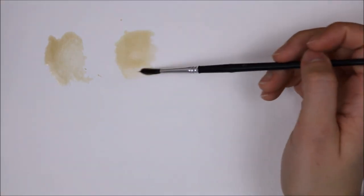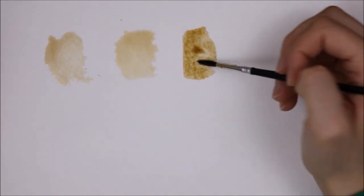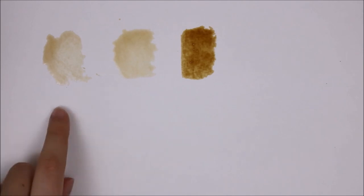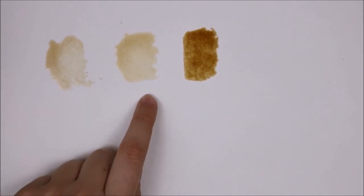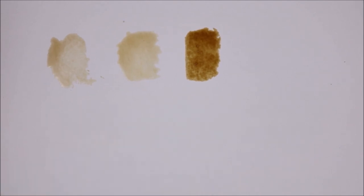Possibly maybe just a tiny bit. But the instant coffee — that's where it's at, that is much darker. So there are my swatches: medium roast, dark roast which kind of was a fail, and then the instant coffee. I'm going to draw a sketch and then paint it in just a bit.